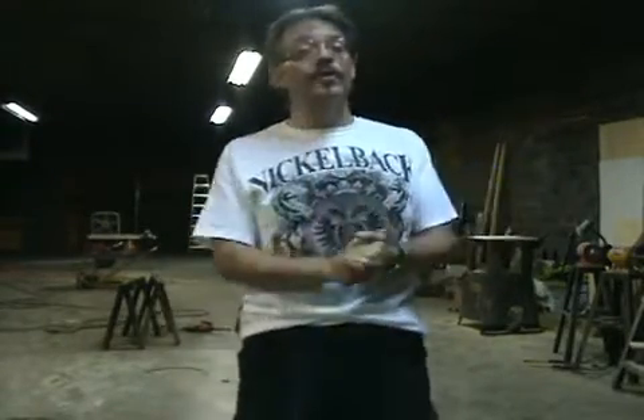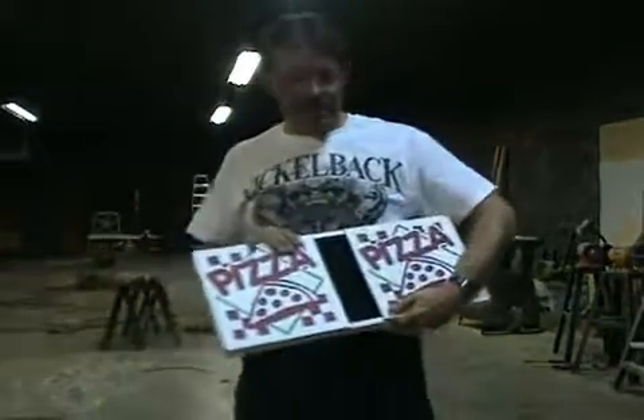Then we started thinking, is there some way this trick could be improved? And this is what we've come up with: the Smoky Mountain Magic Magic Pizza Oven.